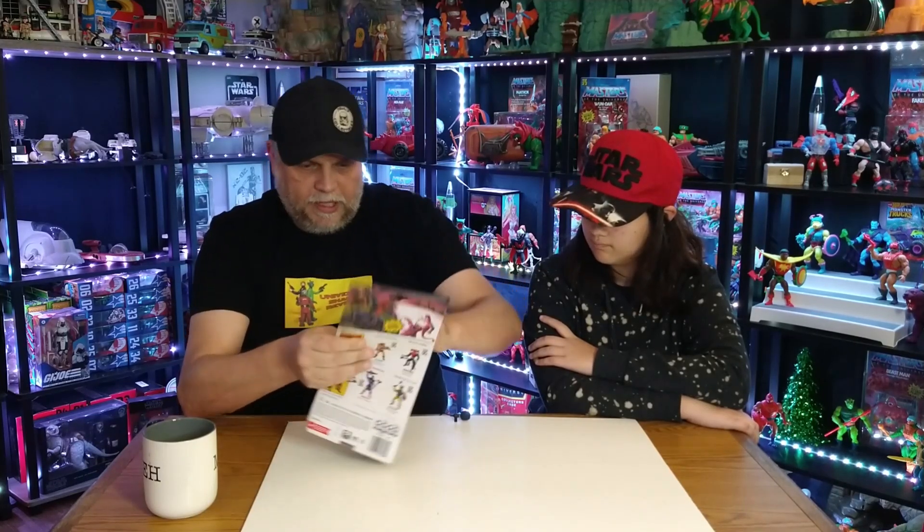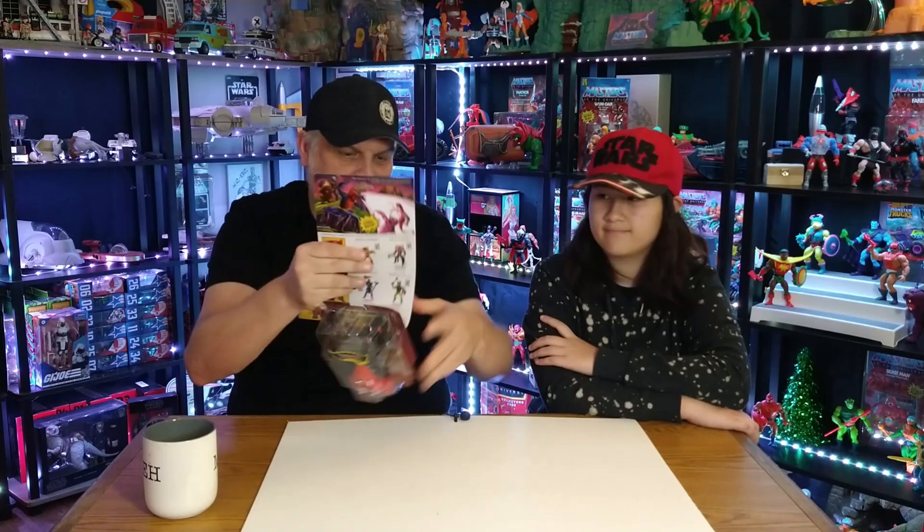Good old Super Awesome Geek Show sent this in for us for Christmas — how nice is that! I really like this figure, I can't wait to open it. Well, let's not wait anymore, let's get this bad boy open and see what it looks like.